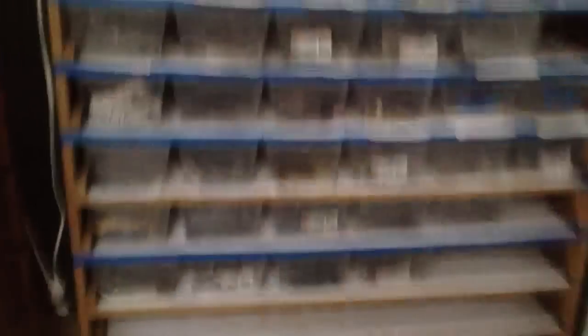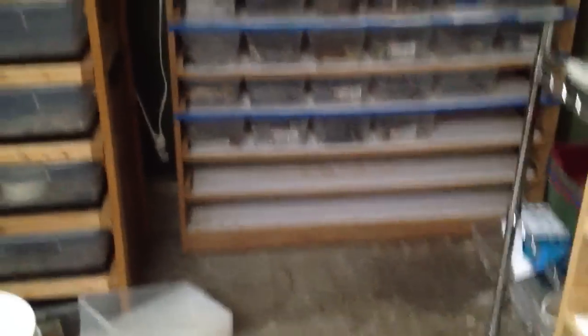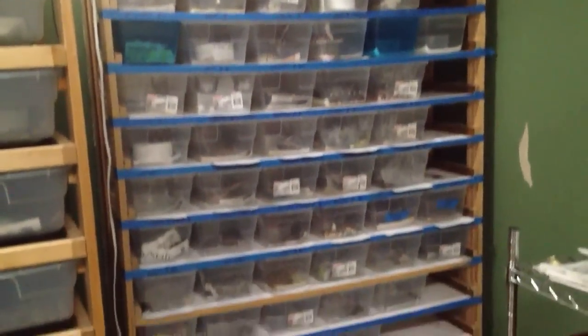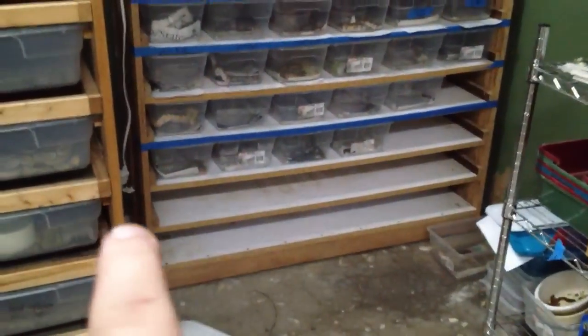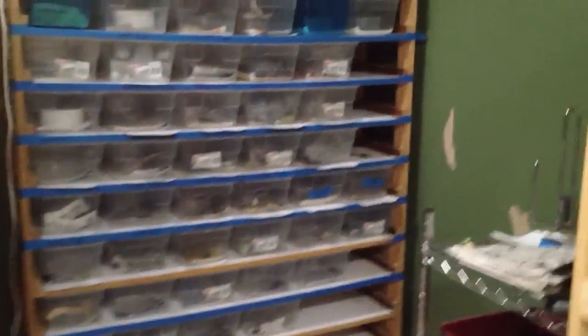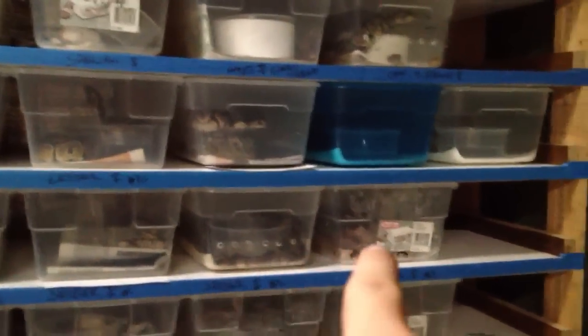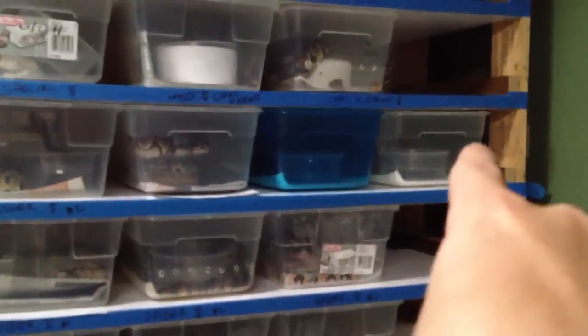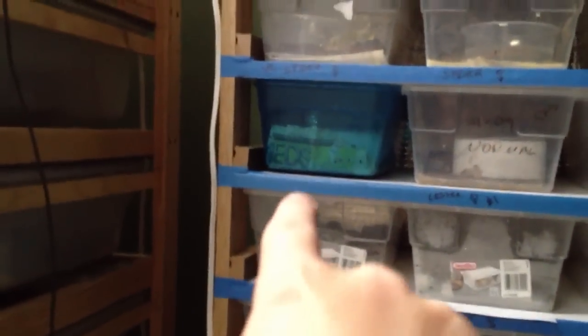I thought I'd show off a clutch. As you can see, the rack here — this is our first baby rack — is full, 99.995% full. I can fit probably two more here. There's 9 animals in that tub, 6 animals in that tub, 6 animals in that tub, 5 animals in that tub, and another 5 animals in that tub.